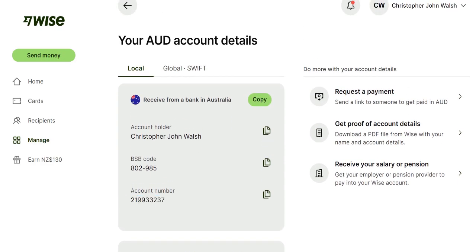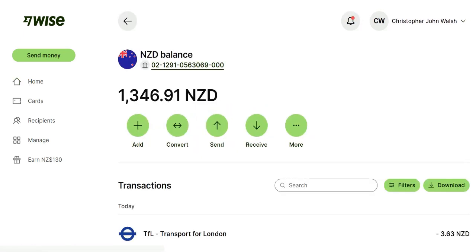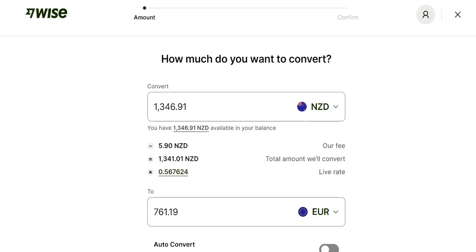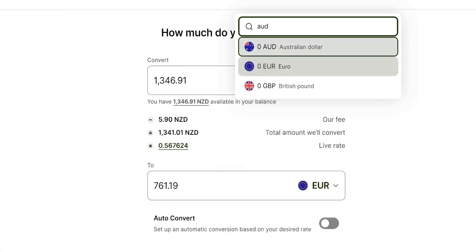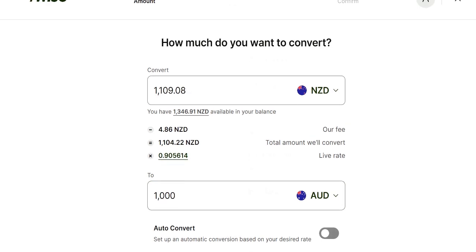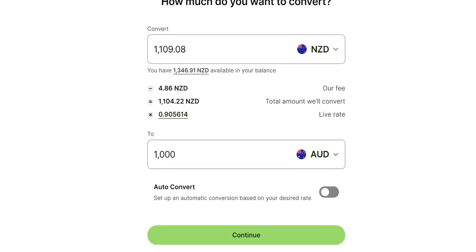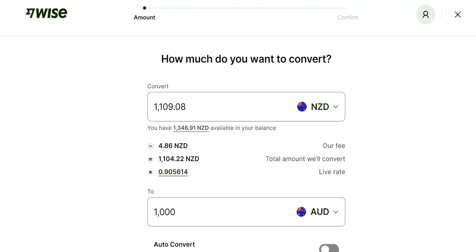What people find quite useful is that it's all synced to the same account. If you needed to transfer money — say you wanted to fund $1,000 from New Zealand dollars over to Australian dollars — you go to 'Convert', choose the currency, and the current exchange rate WISE is giving is 0.905. That's a live rate so it changes, and the full cost is going to be $1,109, which includes a small WISE fee for the foreign exchange. That would then show up as $1,000 Australian.